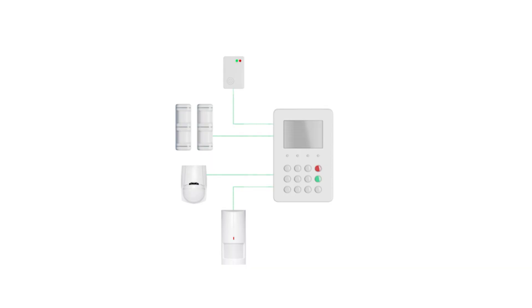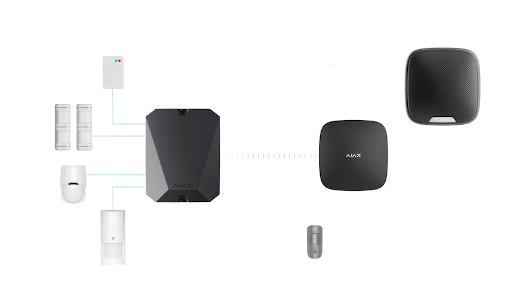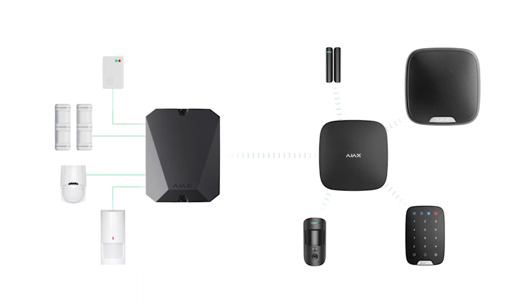Speaking graphically, your wired main control unit is replaced with the Ajax Multi-Transmitter, and all the wiring goes right there too.